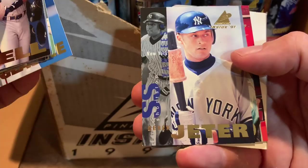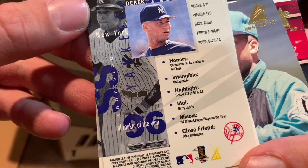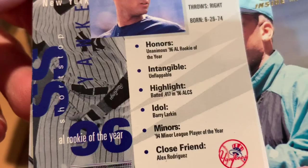I would have rather just had these in the packs — the cans are a little bit much. The back of the card doesn't give you any stats; it just gives you a little bit of information about each player. Like it tells you that Derek Jeter is unflappable, his idol is Barry Larkin, and his best friend is Alex Rodriguez. I don't know if that's still true.